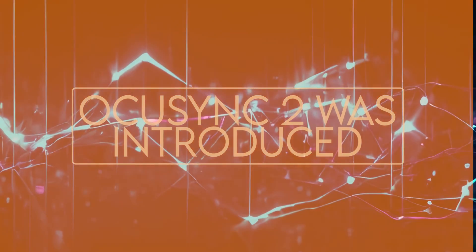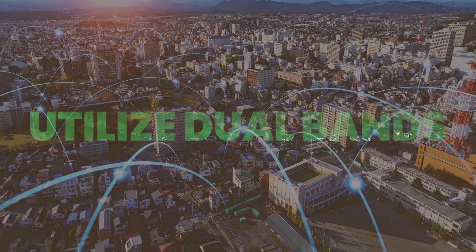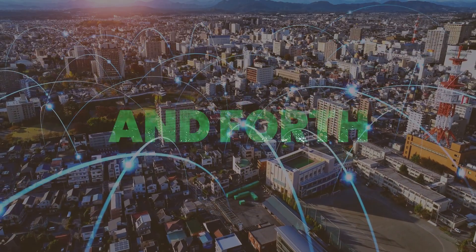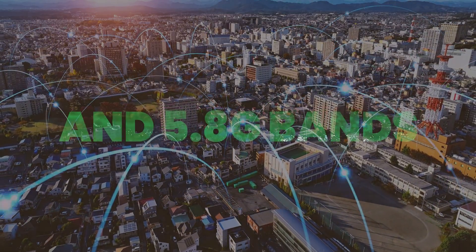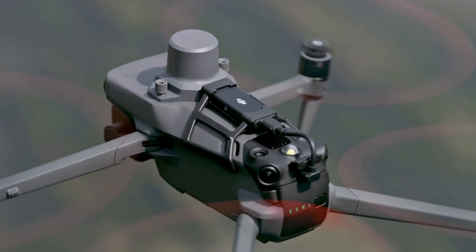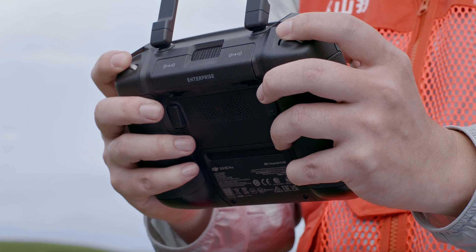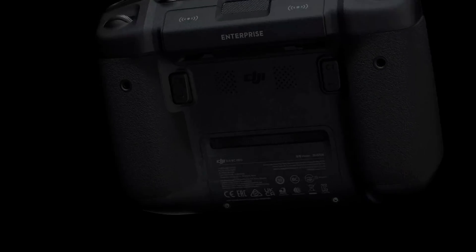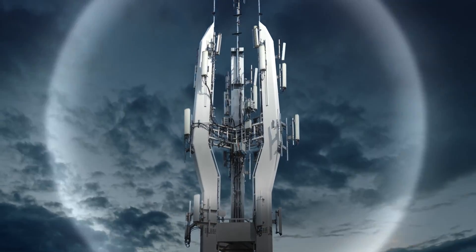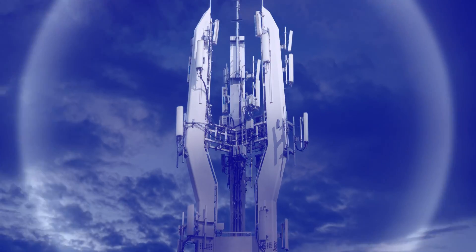When OcuSync 2 was introduced, they made it possible to frequency hop and utilize dual bands simultaneously and seamlessly, enabling switching back and forth between the 2.4 and 5.8 bands. With OcuSync 3 Enterprise, they have improved even more with the introduction of a hybrid system that uses SDR along with hardware-defined components to reduce latency and increase bandwidth, allowing for high-definition and extremely low latency command, vision, and control.